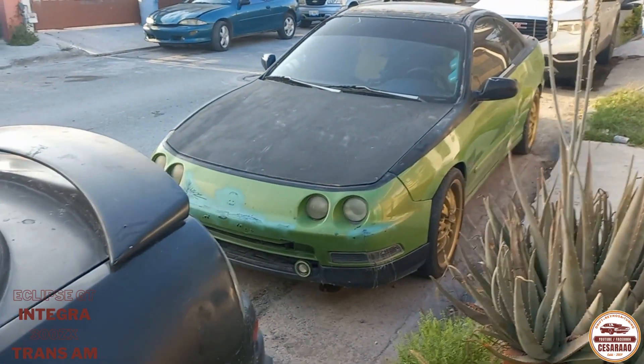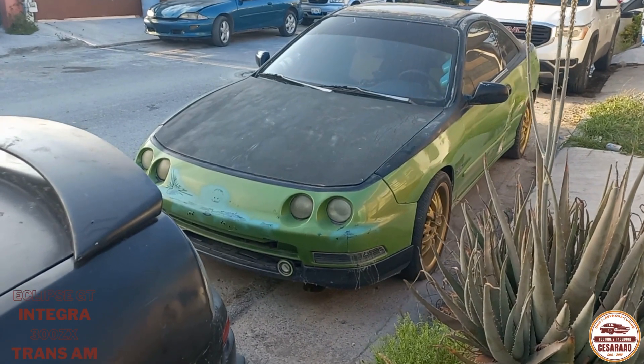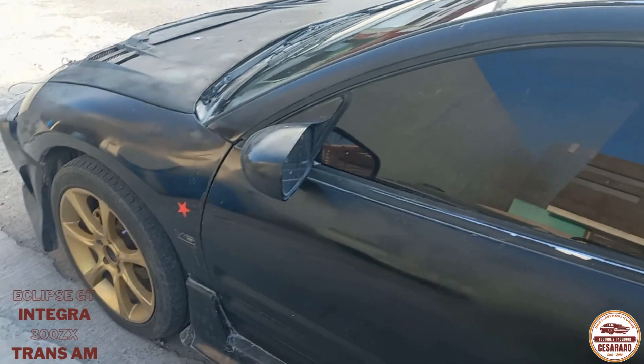Y el Integra también ahí va. Ya le pedí su amortiguadora, que es lo que más le duele. Y le vamos a dar una pintadita. Y a este también le vamos a dar otra pintadita al carro, para que quede bien.